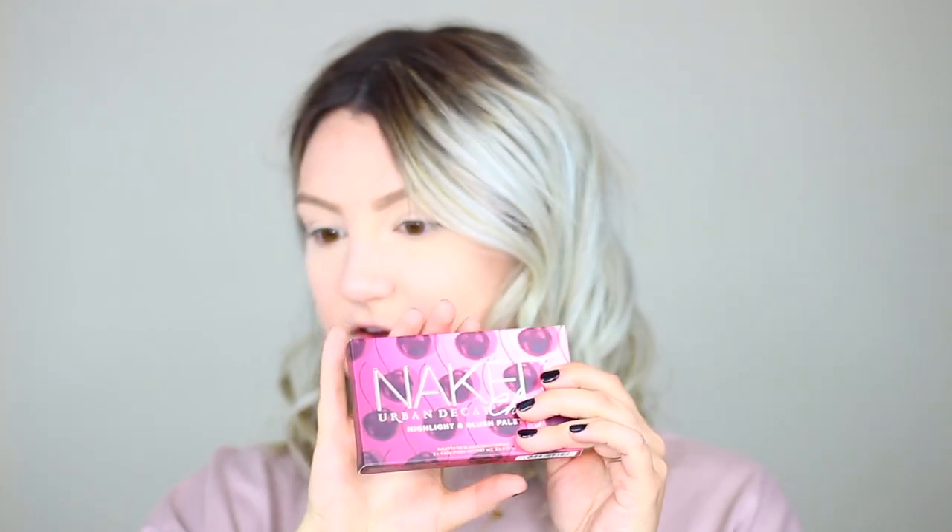Alright, I've scooted you in close and we're going to get started testing the Urban Decay Naked Cherry palette. The Naked palettes normally don't interest me — the only one I own is the original Naked for sentimental value. I have the eyeshadow palette, the highlight and blush palette, and one of the eyeliners from the collection. They just never really caught my eye given how many eyeshadow palettes are out there.